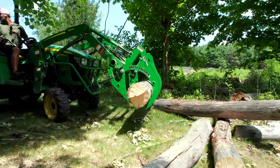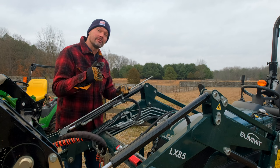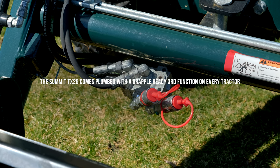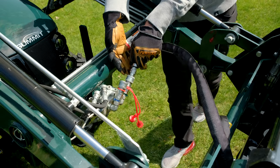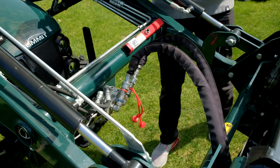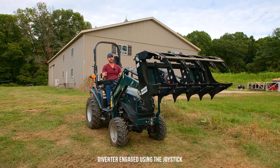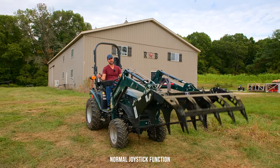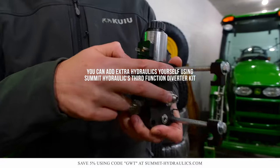For additional requirements, you're going to be looking at these hoses right here that connect to another hydraulic circuit on your tractor — not going to be standard for most tractors. Summit does include this third function as standard, but John Deere, Kubota, and most OEMs out there are not going to. So you can add that on as an option when you order your tractor, or if you have a used tractor without those hydraulics, you can get a cheaper DIY solution from Summit Hydraulics' website — save 5% with code GWT and get it done in a couple of hours.